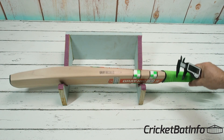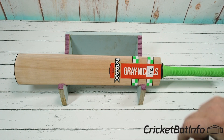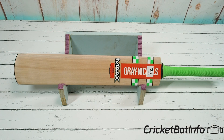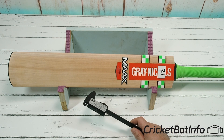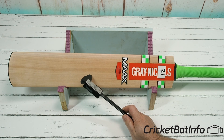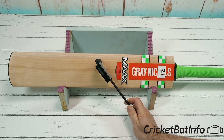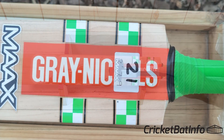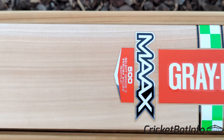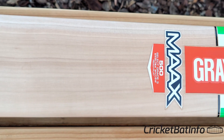First, on the sticker there it says 27.9, and I can confirm on the scale it's exactly 27.9. There is no scuff sheet on it. Let's talk about the grains — they're a bit wavy, not perfectly straight or even. We've got one, two, three, four, five, six, seven, eight, nine, ten grains. And that there is actually the heartwood, so the bat is pretty much all redwood.